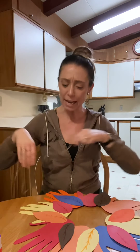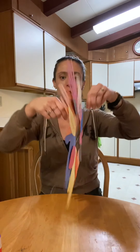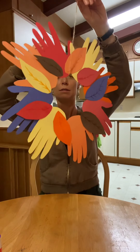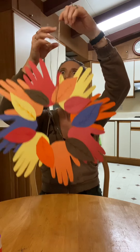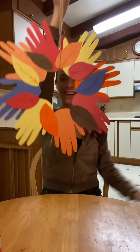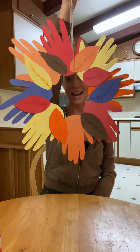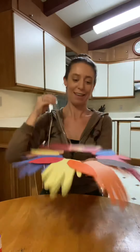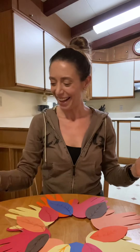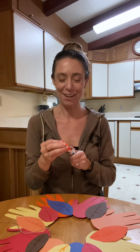I think what I'll do is just go like this — just like that — and you can tie the knot at the top. Alright boys and girls, there is your leaf handprint wreath! It's festive. I hope you guys have fun doing this. Have a good weekend and I will see you back here on Monday for a whole other activity.